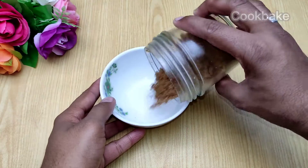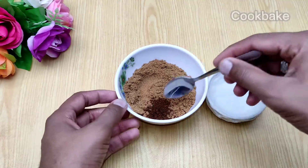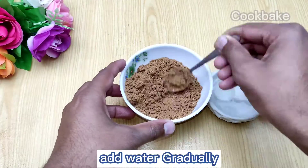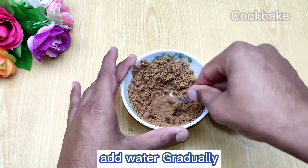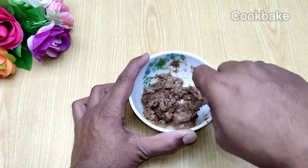After this, we put all the biscuit powder into a bowl, add half a teaspoon of coffee, and mix it. After full mixing, we need to add water gradually and keep mixing until fully smooth.